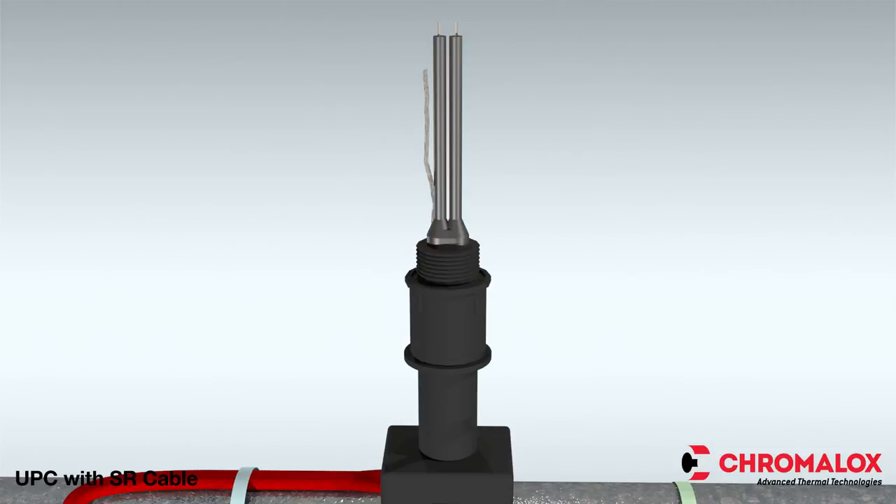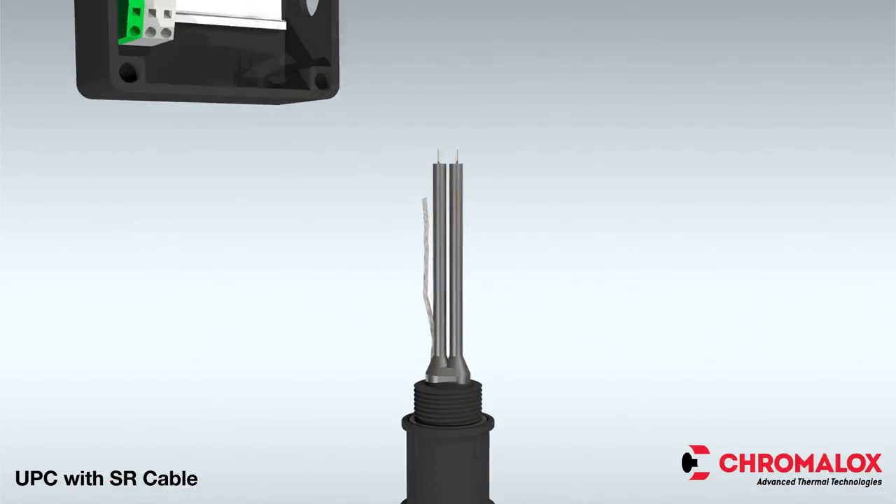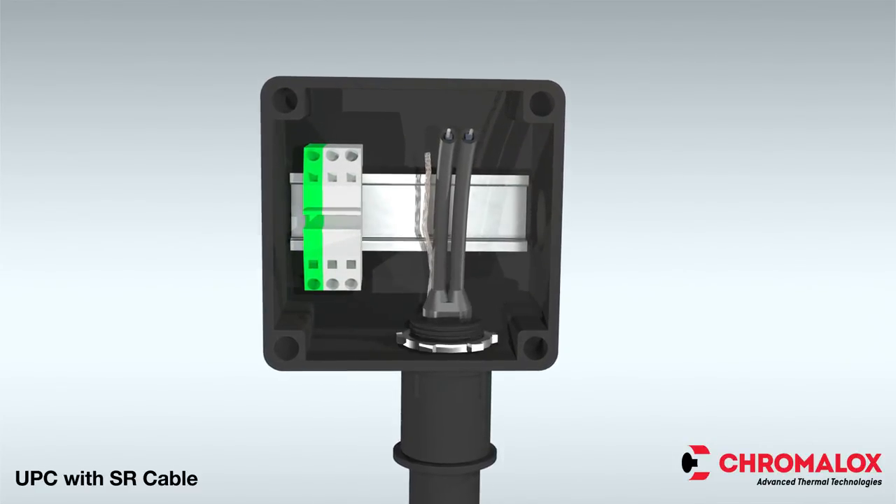You are now ready to place the junction box on the compression fitting. Place the O-ring over the compression fitting threads first, and then insert the compression fitting threads through the larger hole in the bottom of the junction box. Tighten the lock nut until the junction box bottoms out against the lip of the compression fitting.